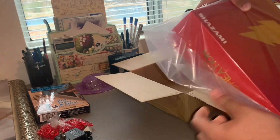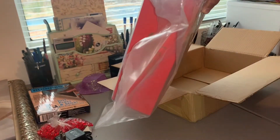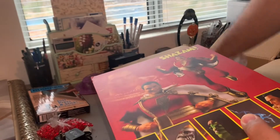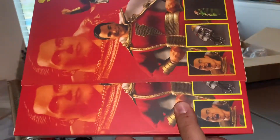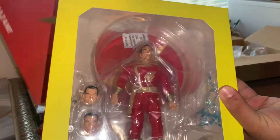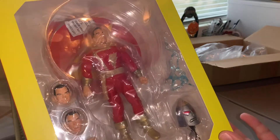We're going to open this bad boy together and take a look at exactly what it is that I bought. I tried looking it up online and nobody can tell me a thing about bootlegs — whether this is at least somewhat cool enough to put on my shelf or if it totally sucks. Here we go — the reveal. Wow... he actually looks really good!